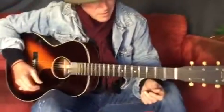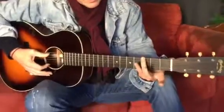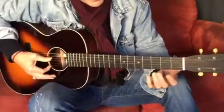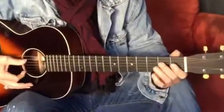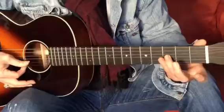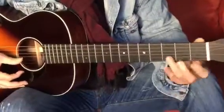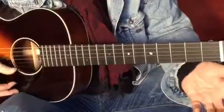Bottom string third finger, open fifth string first finger, second finger, open fourth string second finger, open third string second third finger, open second string third finger, open second string third finger. So that's our blues scale.